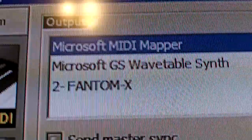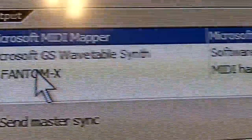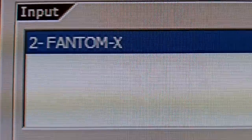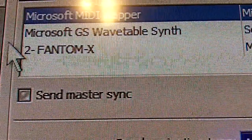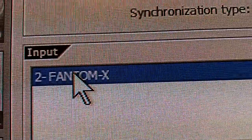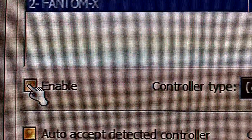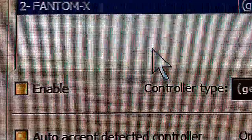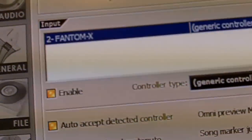Go to MIDI Settings and this is going to show up. If your Phantom X doesn't show up under the Output or the Input, go ahead and hit Rescan MIDI Devices and it should show up. On the Input, find the Phantom X, click it, and hit Enable. From there, your Phantom X8 can now be used as a media controller in FL Studio.